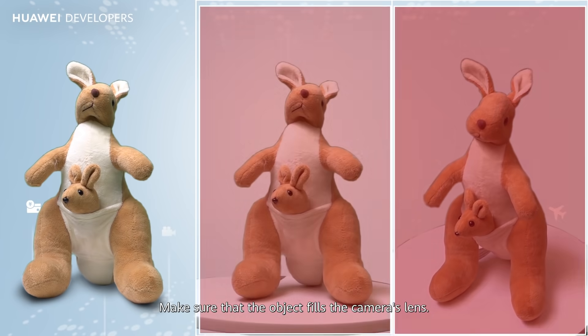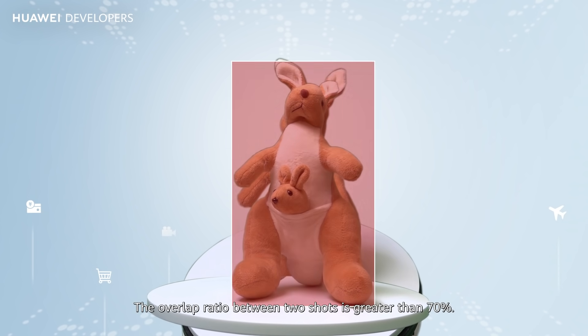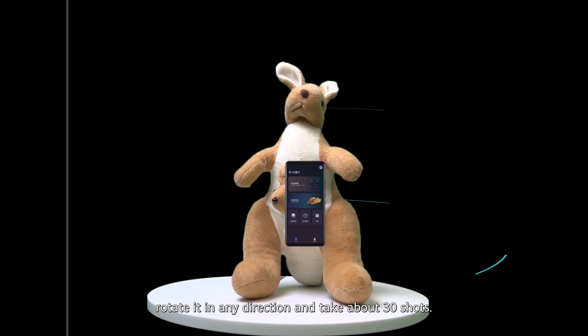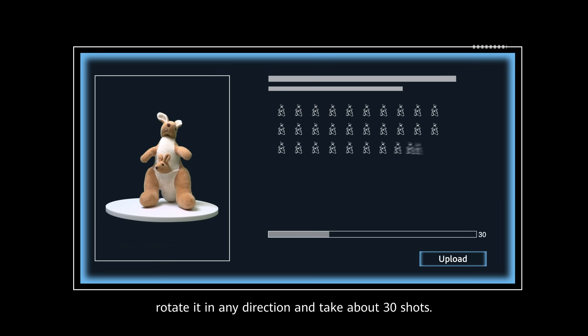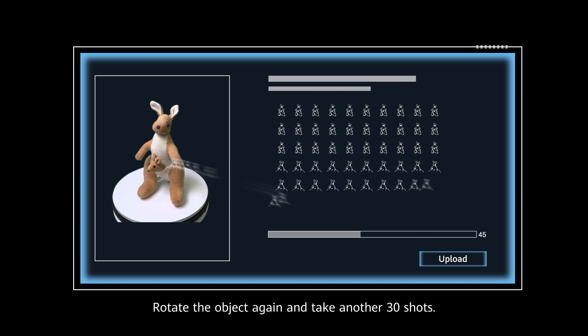Make sure that the object fills the camera's lens and the overlap ratio between two shots is greater than 70%. When shooting the object straight on, rotate it in any direction and take about 30 shots. Then hold the phone 45 degrees above the object, rotate the object again, and take another 30 shots.